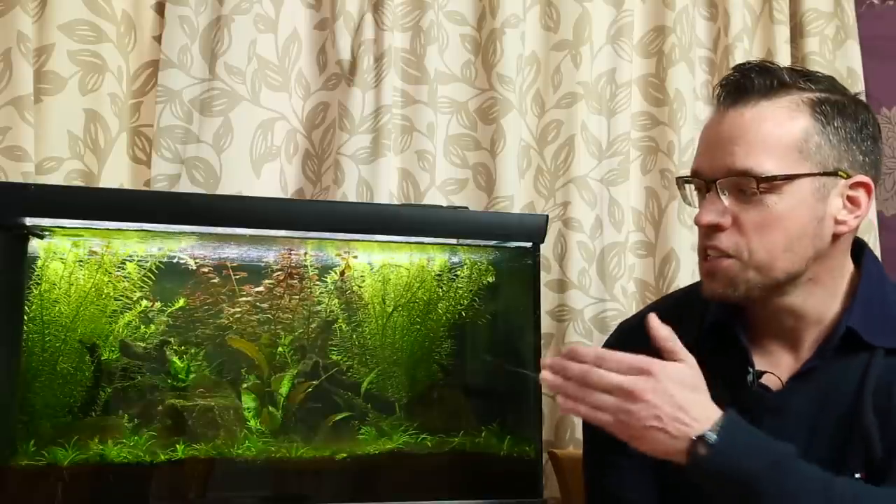Hi everyone, my name is George. This is my budget-friendly non-CO2 aquascape. Really excited to give you an update, though not necessarily so excited about all the algae. Hopefully I'm going to show you what's caused the algae, how we defeat the algae, and how we prevent it from coming back.